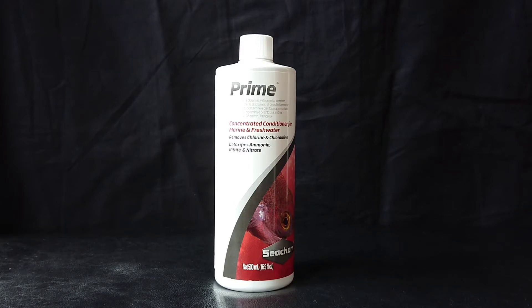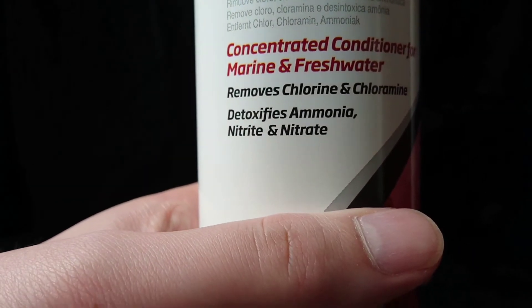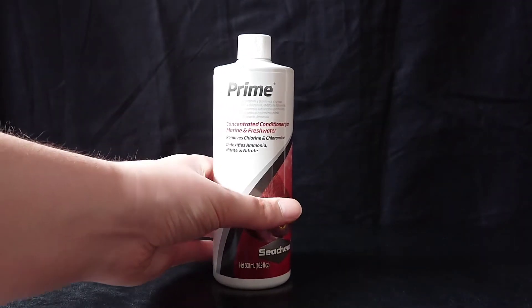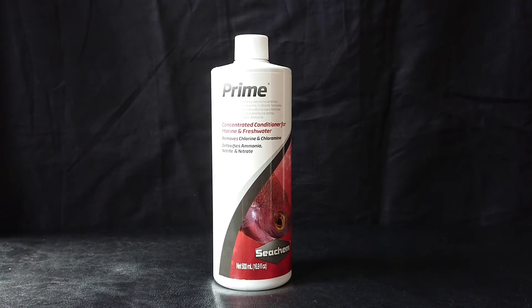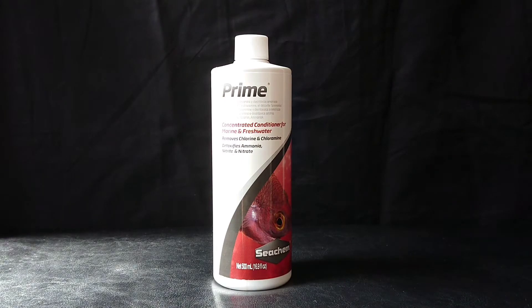This particular one also detoxifies ammonia, nitrite and nitrate, which is good if you're only just cycling your tank, if it's a new tank. And speaking of new tanks, what this Seachem Prime will do is if you add five times the dose for your tank, it will remove nitrite.